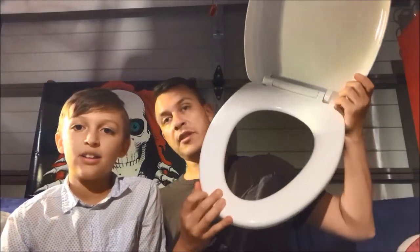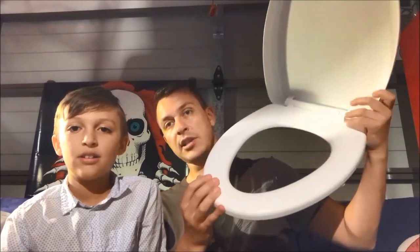Get the cheapest toilet seat you can find from the local hardware store — this one was 15 bucks and we got a plastic one so it's light. Then get about a meter long, that's about three to four feet, of velcro. We used the white kind so that it blends right in.